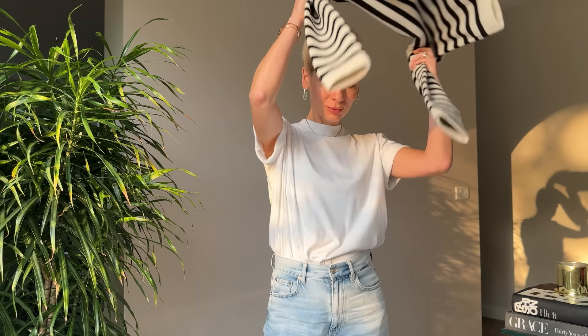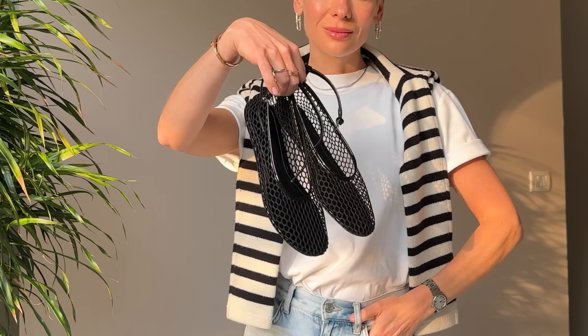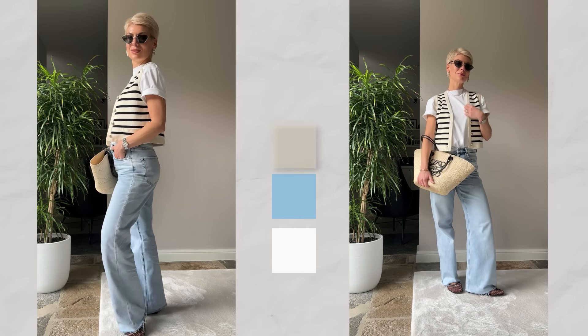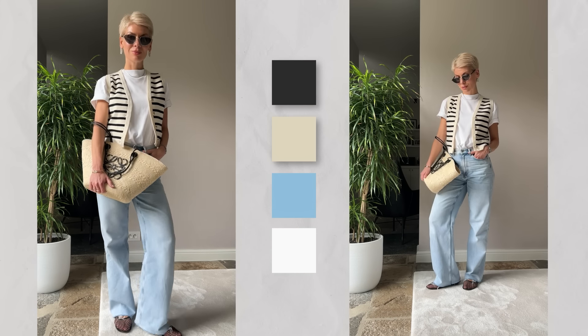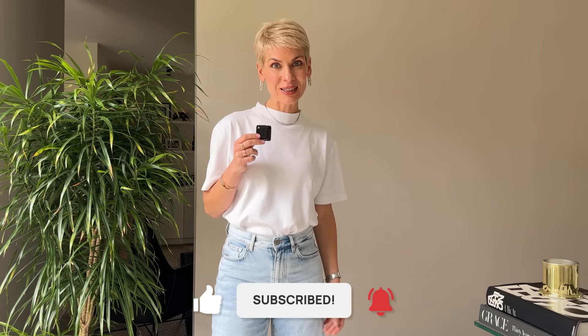Another option to introduce a color accent is to add a print to your outfit. I chose a Breton stripe — my favorite print for summer — complemented by a raffia basket with matching black embellishments and black fishnet ballet flats. So, pop of color or a pop of print — what do you prefer? I really hope you enjoyed this video and go straight to your closet to come up with new colorful combinations. Let me know in the comments which color combination you like best. See you next week!